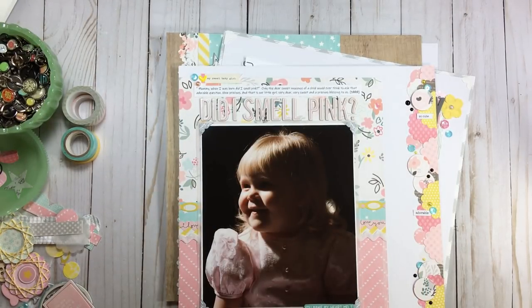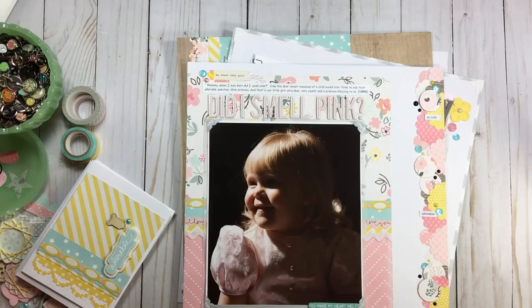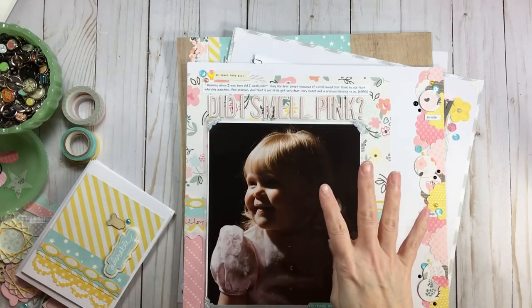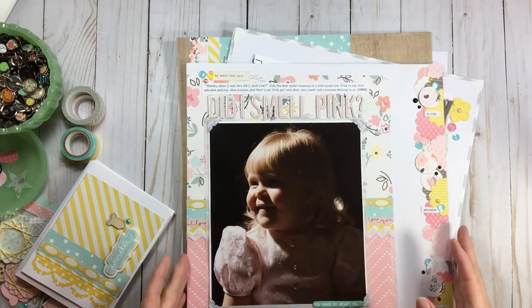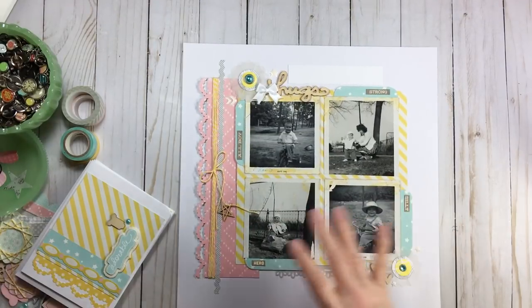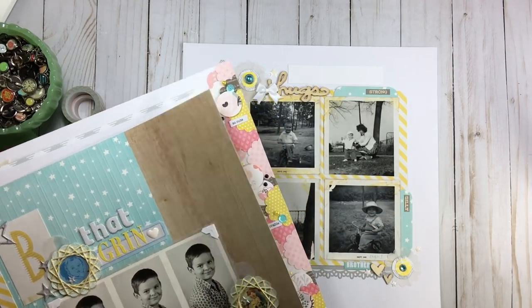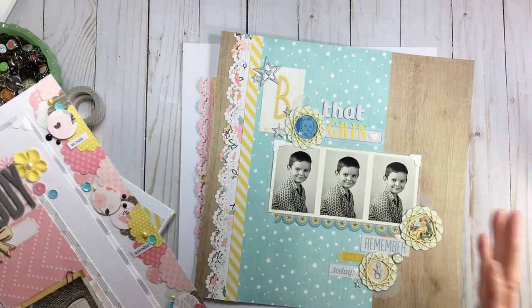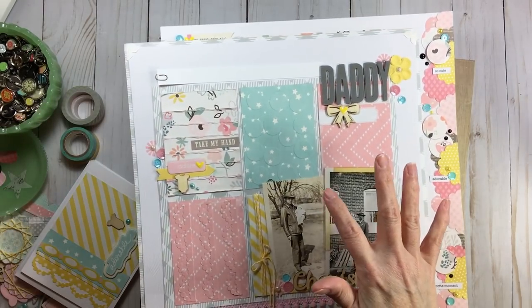I wanted to show something with my layouts and my cards. This is the baby round so I focused on older photos and some little ones in my family. I wanted to show that even just picking those four pieces of paper — going by mood and feel — I used photos from the 90s, the 40s, the 60s, and late 60s. My photos span over 50 years across those four papers.